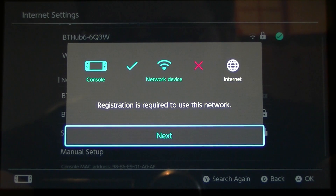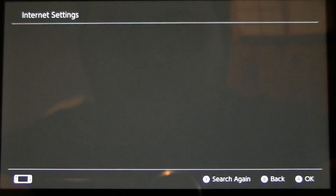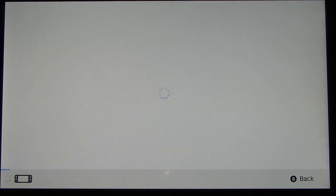And then it pops up with a message: registration is required to use this network. Press A for next.